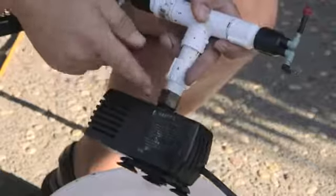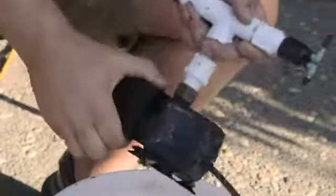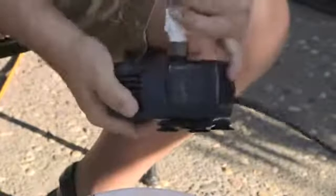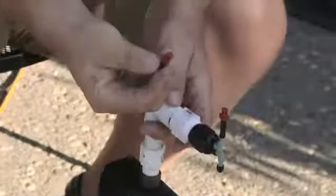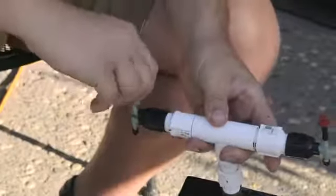It's attached to a threaded connector and it goes into a half-inch PVC. I like keeping this stuff open and not glued, because you can adjust it inside the reservoir. It's attached to a garden sprayer which basically does a 180-degree spray. You can buy them in a quarter or a third — they're relatively inexpensive — and this basically attaches on top of here.